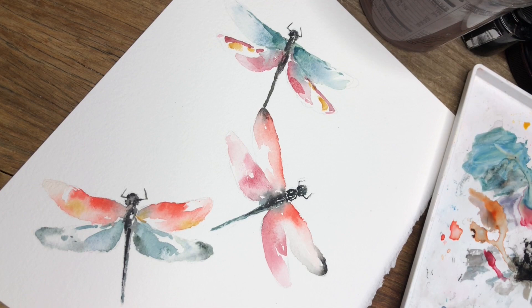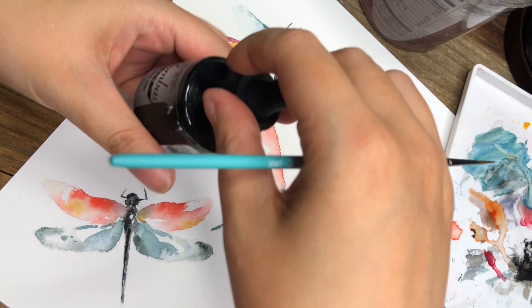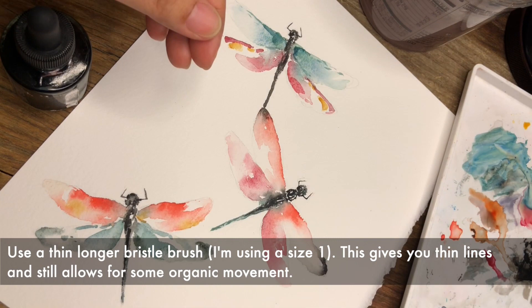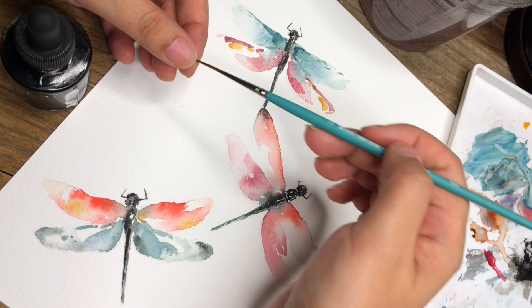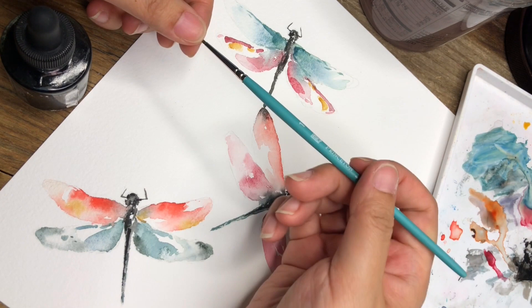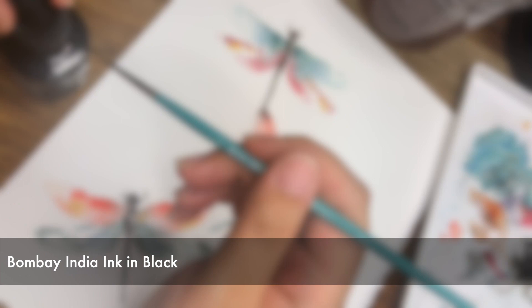Looks like most of the dragonflies dried. The last thing I'm going to do to make the painting pop a little more — I'm taking a very thin brush. You want the bristle to be long rather than shorter, because having a long bristle actually allows for a thinner stroke — very delicate and thin — as well as a wider stroke if you push it down more. In this case we want a long bristle brush. It's a size 1 liner brush, and I am using Bombay Black India ink.